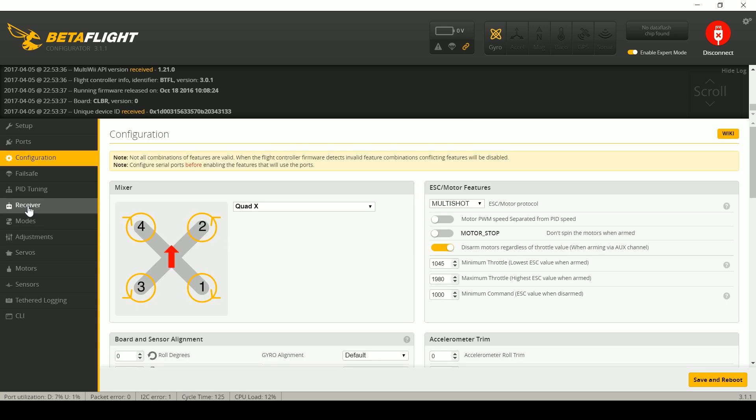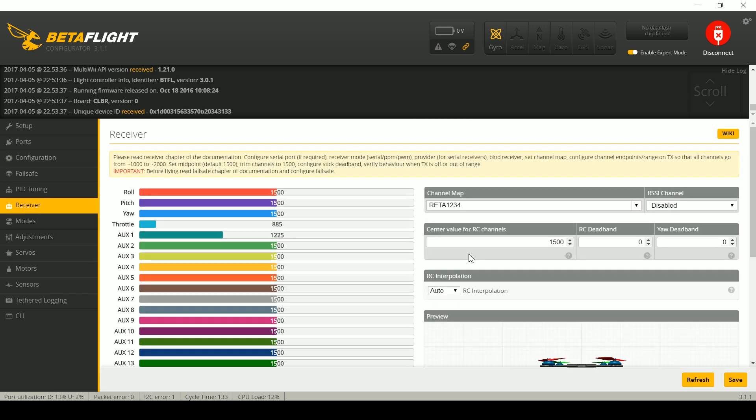Next, we're going to look in the Receiver tab, and in the Receiver tab we need to have the channels working correctly. The channels were not working correctly a moment ago, which would indicate your receiver is not bound or not correctly hooked up to the flight control board — or in this case, my battery was not plugged in. Let's plug in the battery. Now the receiver is working correctly. Obviously, you can't arm if your receiver is not working correctly — not rocket science, but definitely something to check.